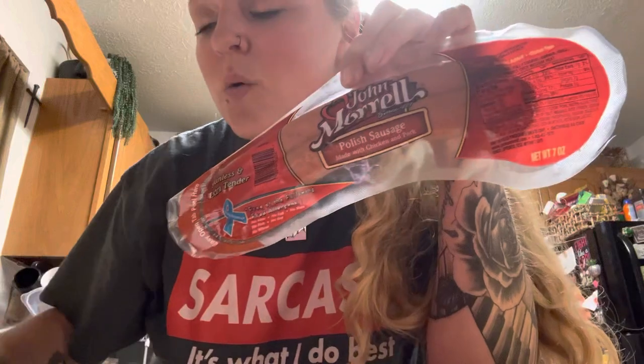Hey guys, I'm here with a review on these John Morrill smoked sausages. These come from Dollar Tree. Everything at Dollar Tree now is like $1.25, but these are the Polish sausages made with chicken and pork since 1827.